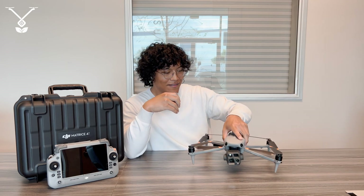Hi everyone, I'm Ryan, the Data Analyst and Technical Engineer here at Talus Drones, and I'm here with the brand new Matrice 4T right out of the box.